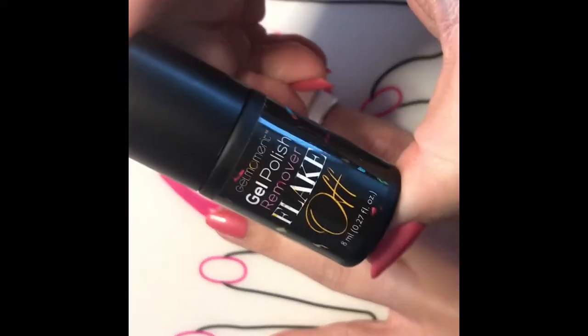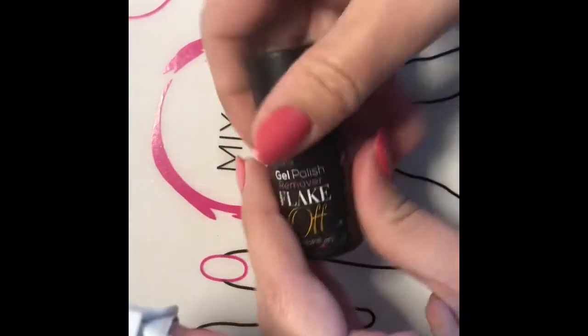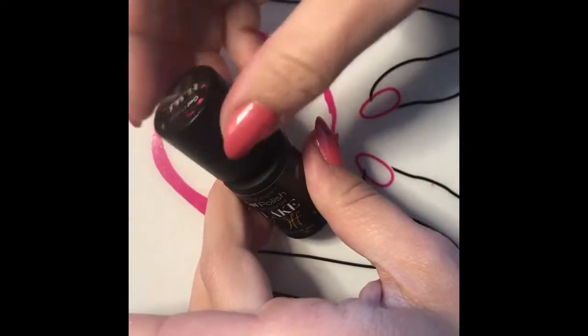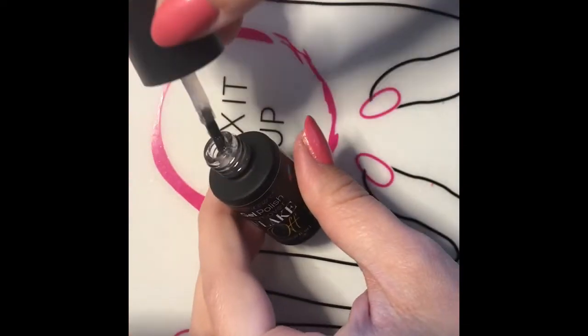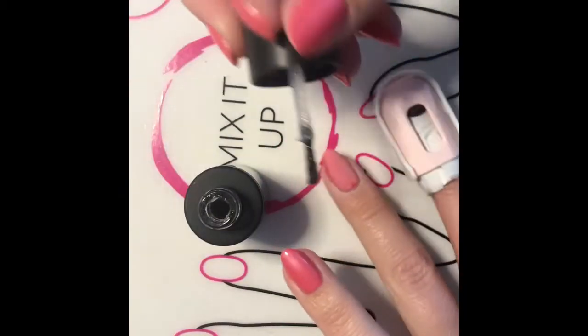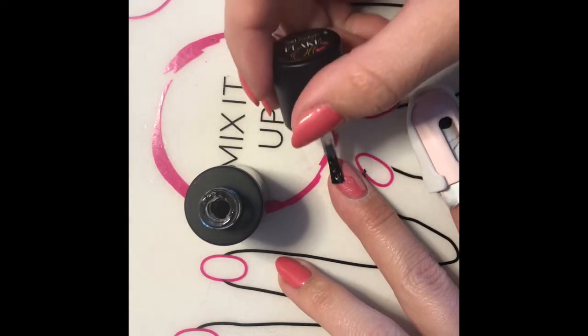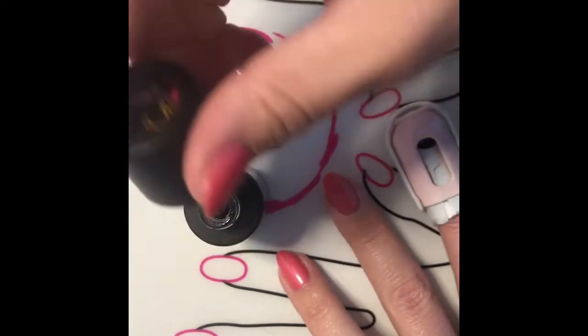And then I am going to take our flake off remover. It is a brand new bottle. It's quite thick — it's kind of like a Vaseline texture and chunky. So if you get it like that, it did not freeze and get wrecked. That's just the way it is.